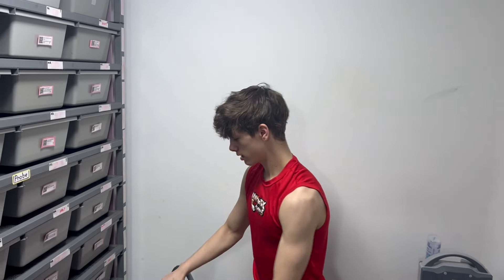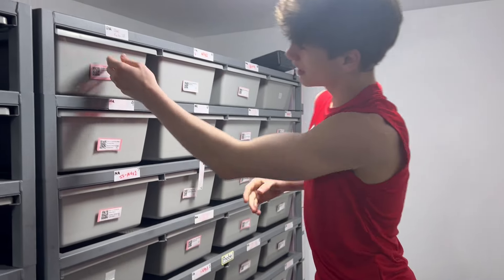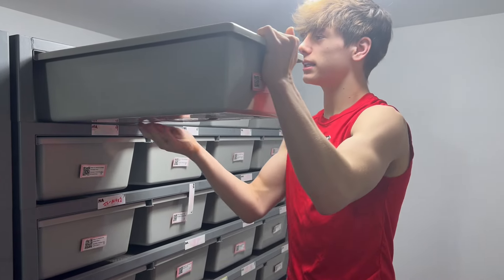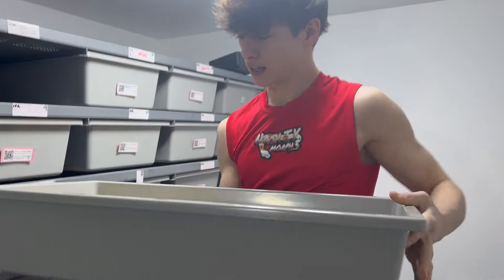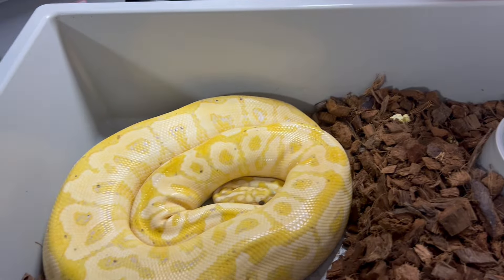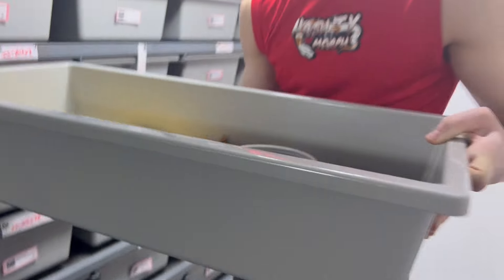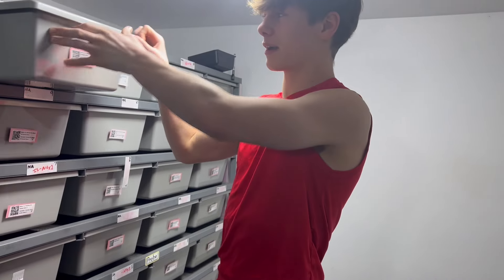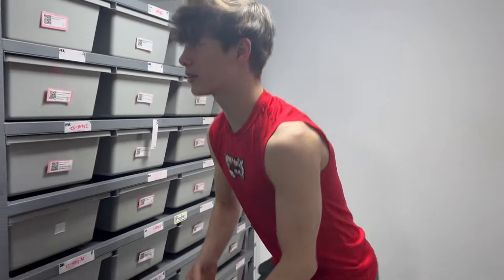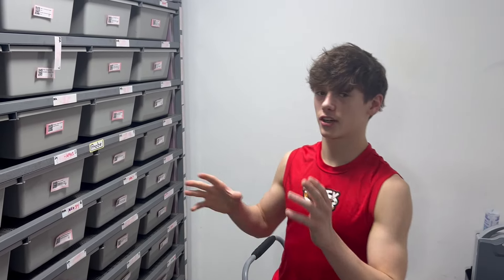Now moving on to that clutch I was talking about earlier — I'm really excited for this one because she's supposed to drop any day now. This is our banana spot nose hurricane clown from Billy, so this is a split clutch, bred to our black pastel red stripe yellow belly clown hurricane male. You can make some super hurricane banana clowns, some super hurricane red stripe black pastel, and they're all going to be clown. We're going to have a majority of super hurricanes in there because you've got hurricane on both sides, so hopefully we can hit as many super hurricanes as possible.